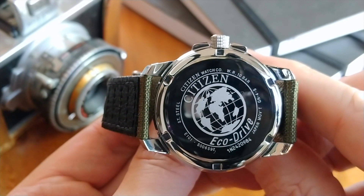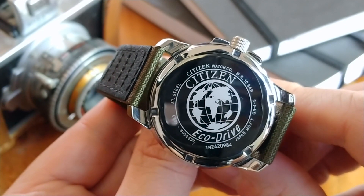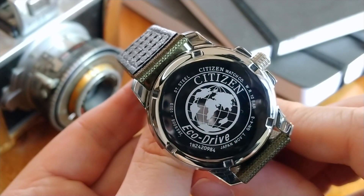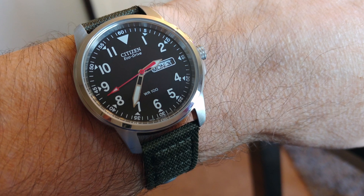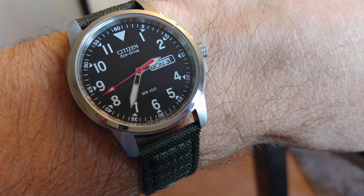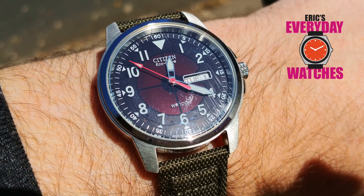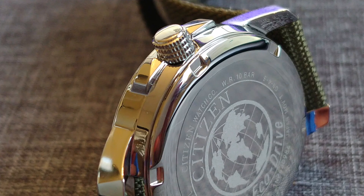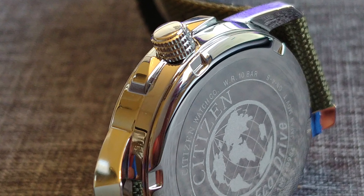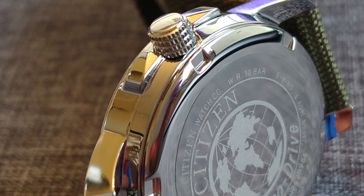On the back of the case, there is a screw-down case back with Citizen's EcoDrive globe motif etched into it, as well as text that reads 10 bar water resistance and Japan movement. Inside the case, we have Citizen's EcoDrive E-101 movement, rated at plus or minus 15 seconds a month, and once fully charged it runs for approximately six months. This movement also has an insufficient charge warning — the second hand will move in two-second intervals to let you know when the battery is low. The rechargeable cell is in the center of the dial and normally blends in perfectly with the black dial; only in direct sunlight can you see it. The crown at the three o'clock position, flanked by crown guards on either side, fits in seamlessly with the case.